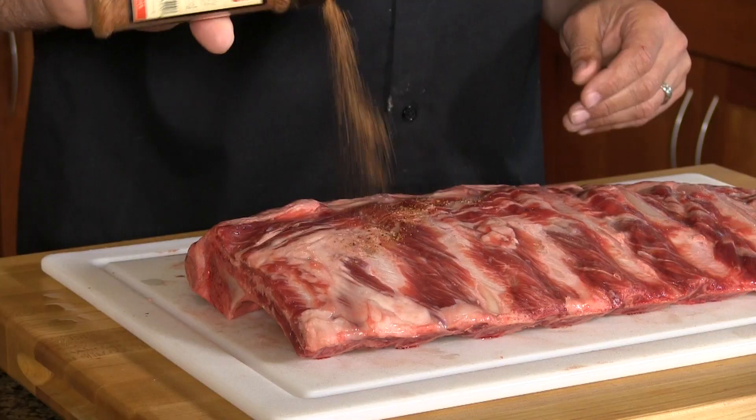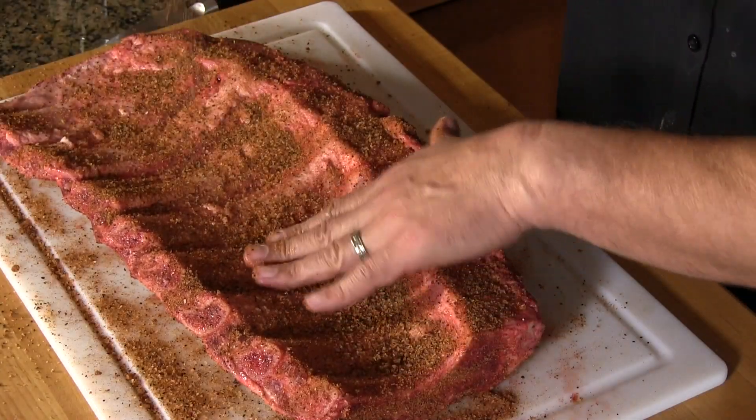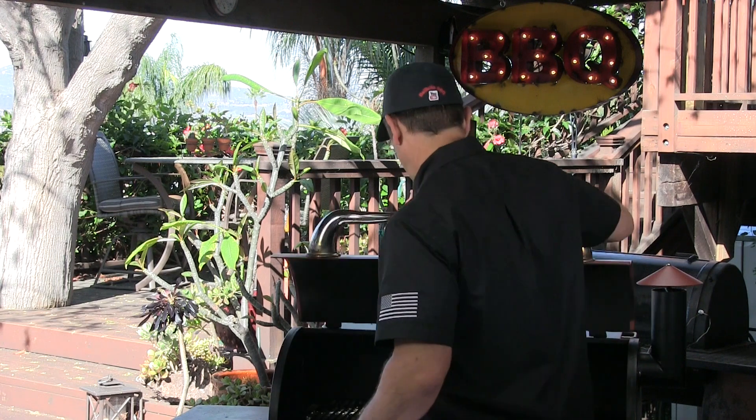I encourage you to go check it out — really, really good stuff. I'm going to go ahead and apply the rub very liberally. Then I'm going to let this sweat through the rub; I want it to get kind of a wet surface. In the meantime, I'm going out to get that Rectec preheated. We're running it at 250 degrees using their ultimate blend of pellets, which is a blend of various hardwoods. Let's get these ribs on.